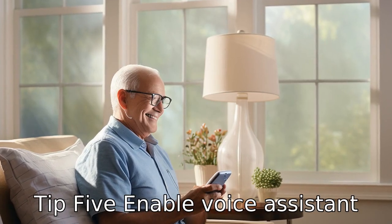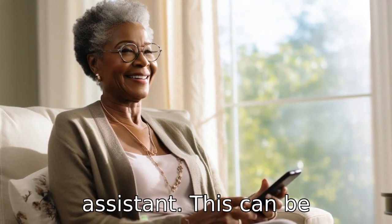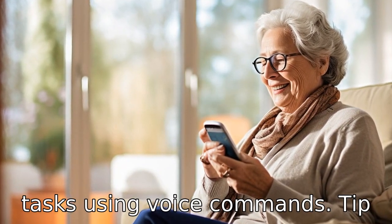Tip 5: Enable voice assistant. Some AT&T flip phones come with a voice-activated assistant. This can be particularly helpful for seniors, as it allows them to make calls, send messages, and perform other tasks using voice commands.